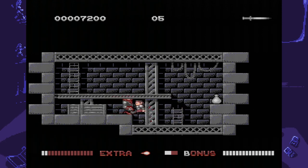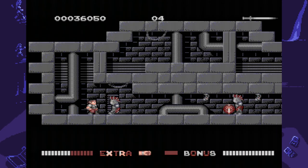Switchblade is an action puzzle platformer launched for 8-bit and 16-bit computers. Recently, Pico Interactive bought the rights to the game and developed a physical port for the Sega Genesis, which is how I'm playing this.